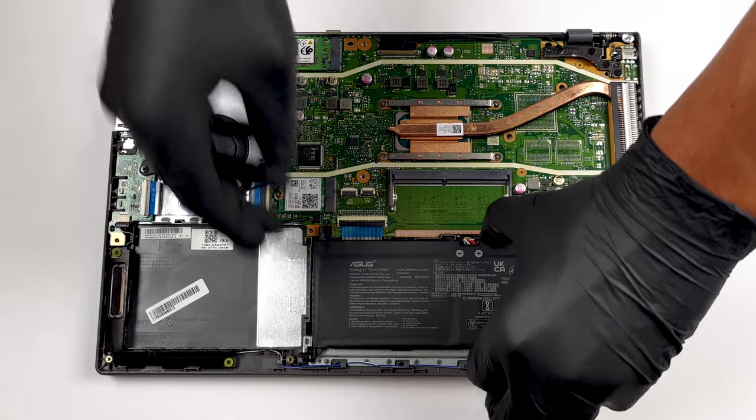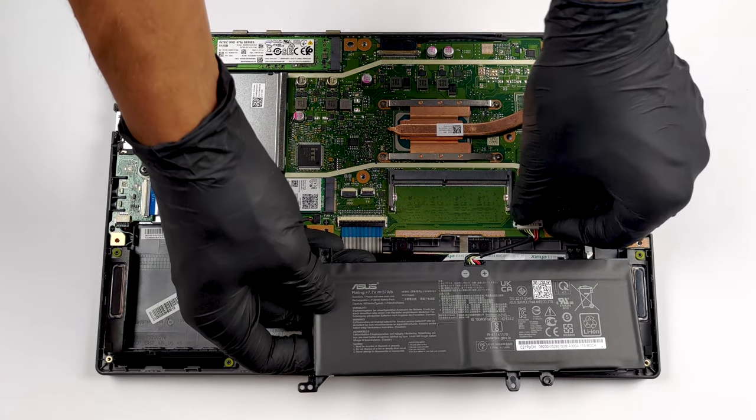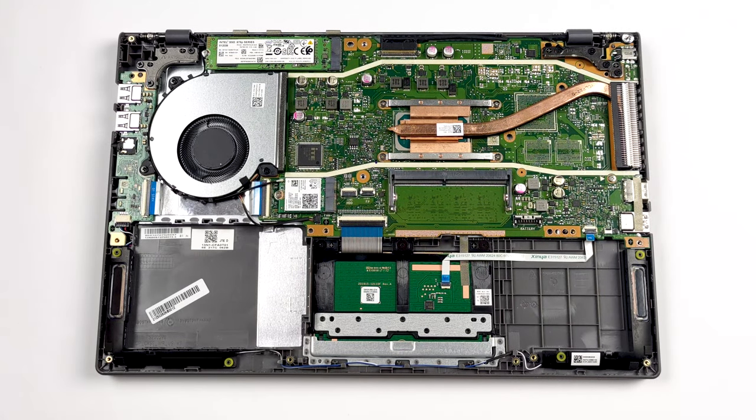When it comes to memory, this notebook comes with either 4 or 8GB of RAM soldered to the motherboard. Additionally, there is one SODIMM slot that supports up to 32GB of DDR4 memory.